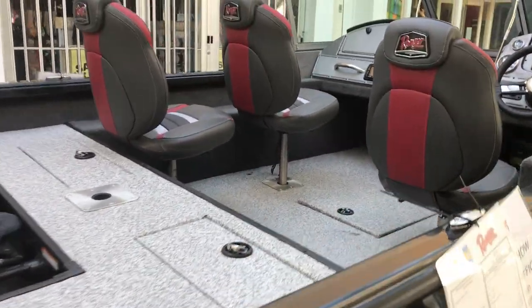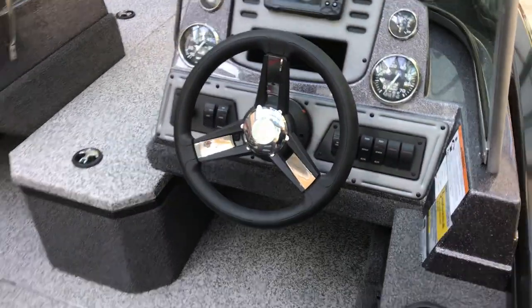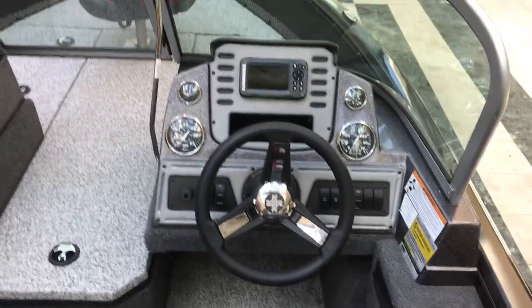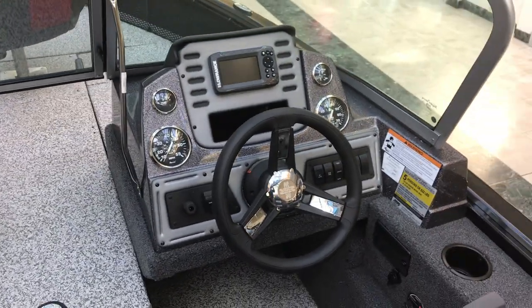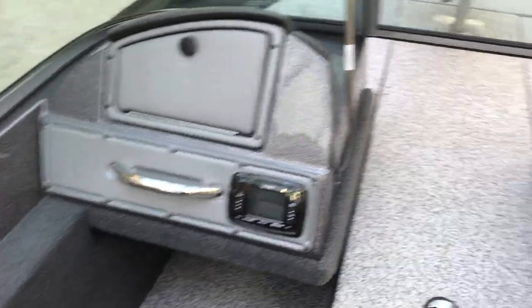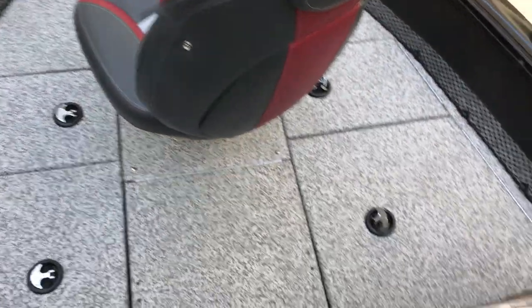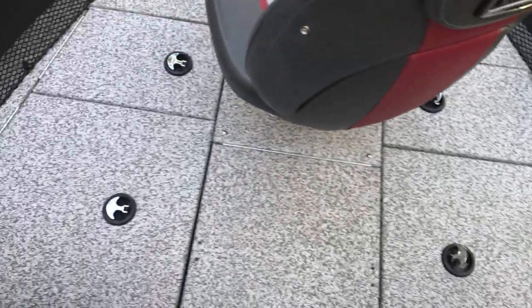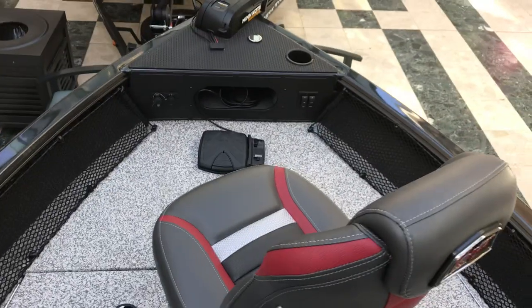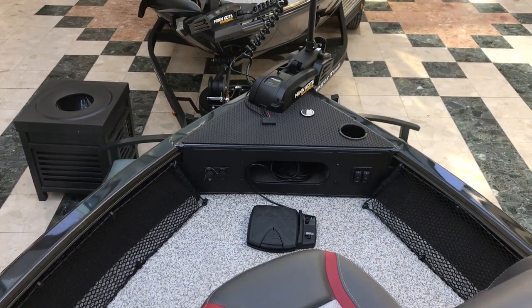Let's go inside and check her out. All Ranger aluminums come with the standard fiberglass console. Lots of room, lots of storage. You have the power drive, 55 pound, and pop-up cleats.